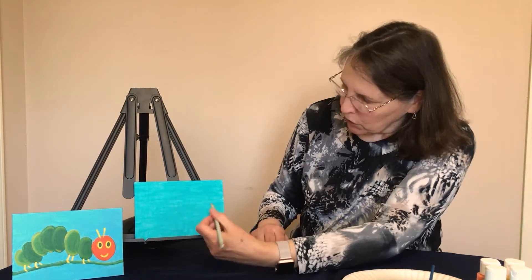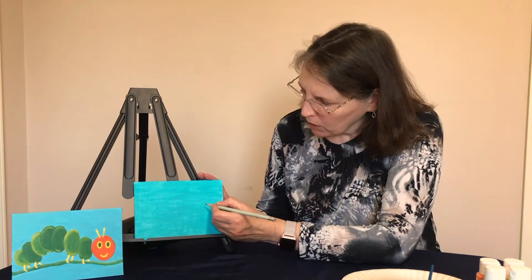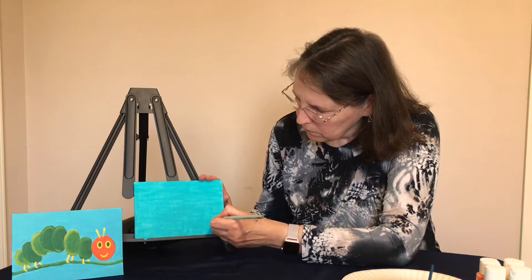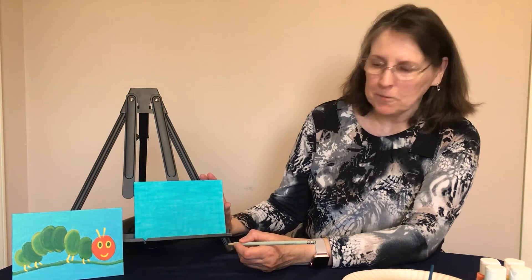If your canvas is dry, we can get started drawing your caterpillar. Get your pencil — we're going to take this step by step. The first thing we're going to draw is the caterpillar's head, which is all the way over to the far right-hand side. Just draw a circle just like that.